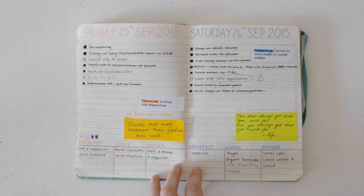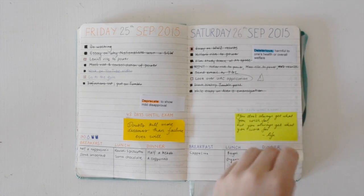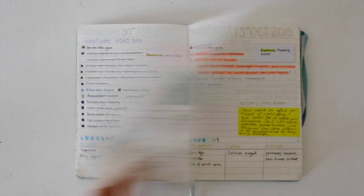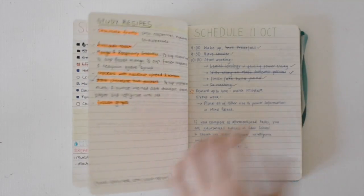Then there are more examples of daily spreads with my to-do lists every day. It just goes on for quite a while, progressively getting messier and messier — but you get the idea.